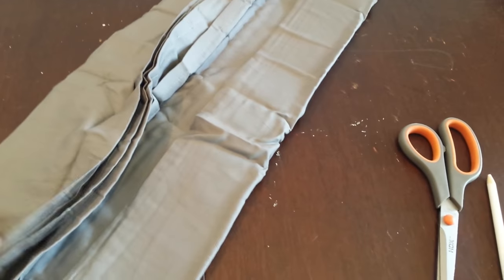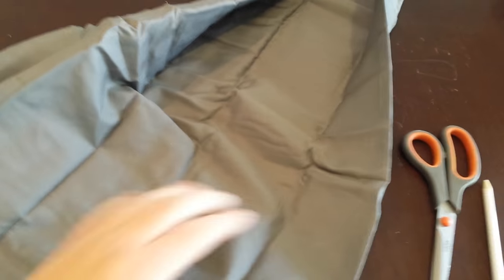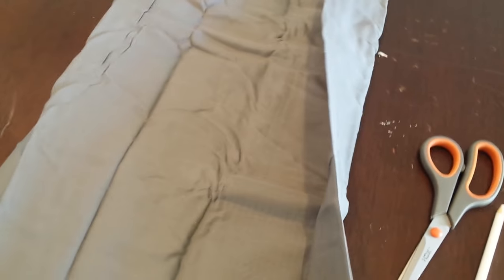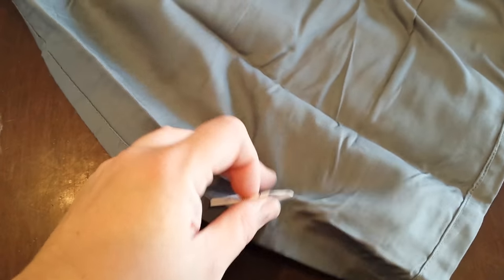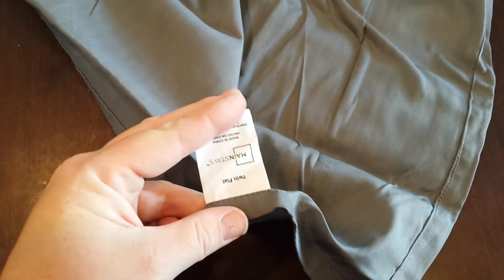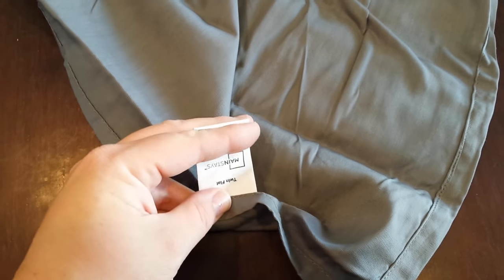The first thing you're going to do is take your sheet out of the packaging. If you're going to iron, you can do that now. I'm going to steam mine once they're hanging, so I will not be ironing my sheets. Now prepping our sheets to be turned into curtains — this tag right here I'm going to cut off.